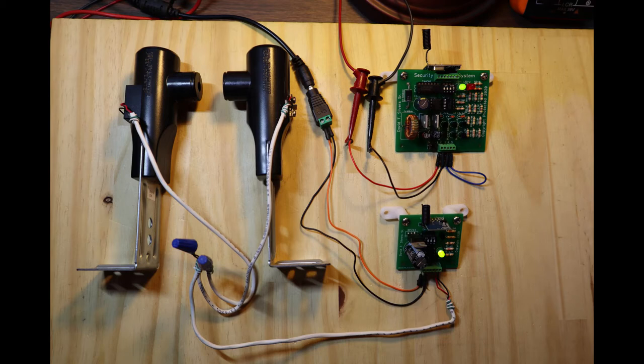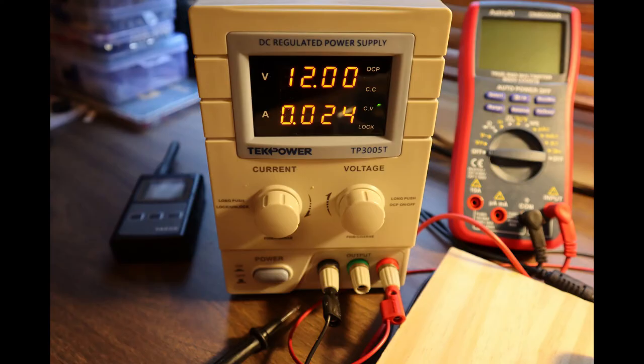Throughout the development of this security system, the bench power supply was critical for current readings in the circuit. Since the bench power supply uses a linear regulator while the DC wall adapter uses a switching regulator, the circuit behaved differently depending upon the power supply.